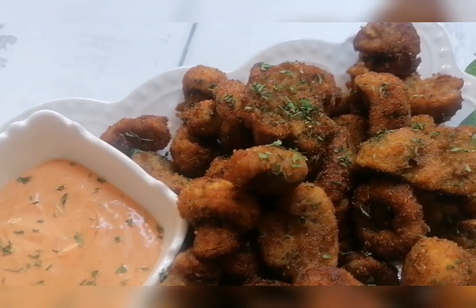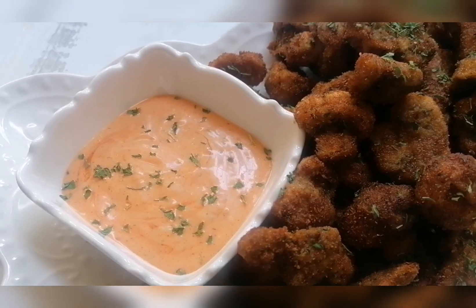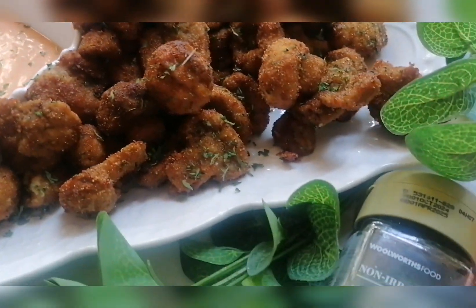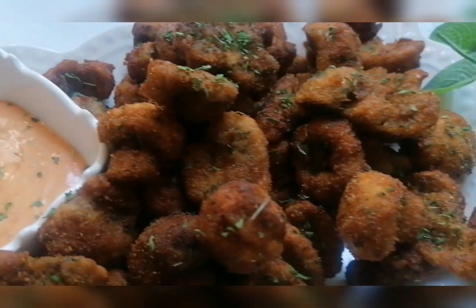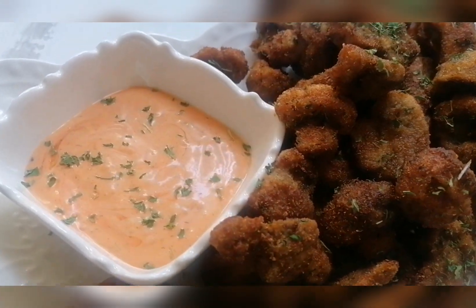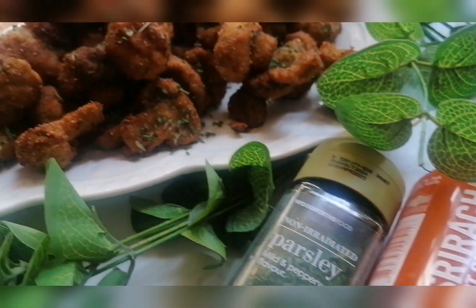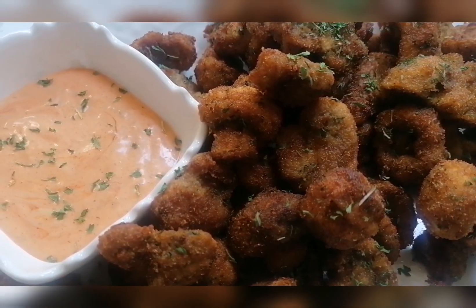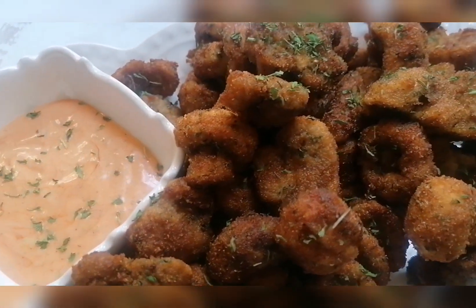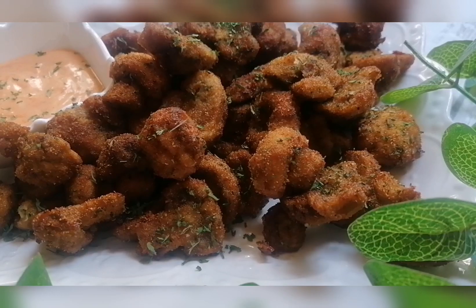Our crumbed mushrooms are now ready and they're looking good! I made my own sauce using mayonnaise and sriracha, and I've just dusted the mushrooms with some dried parsley. They're ready to serve and looking very good. I hope you enjoyed this video — please give it a try, tell me what you'd like me to cook, make or bake, and remember to subscribe, share, and hit the notification bell. Until our next video, take care, bye!